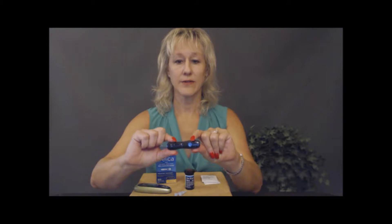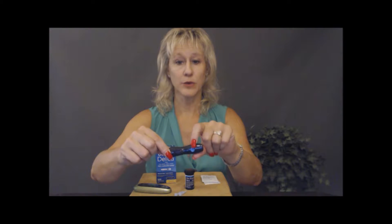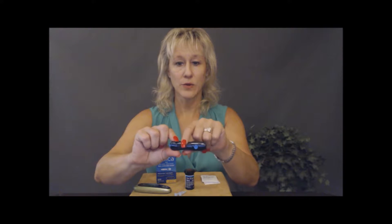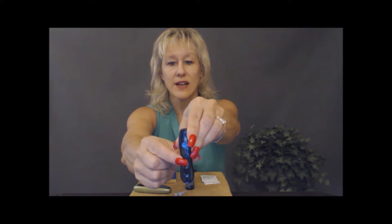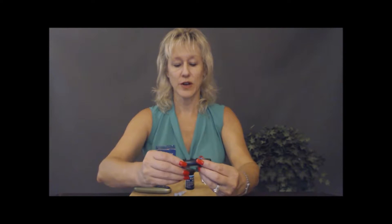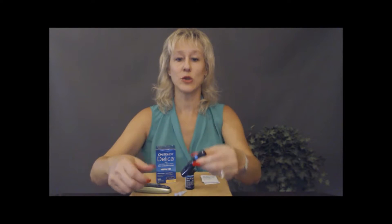Every lancet is going to have similar pieces and parts. You'll have a button of some sort that pushes the needle into your finger. On this one there's a lever that slides down — that's to prime, to get the needle in place before you push the blue button to go into your finger. Then there's another tiny lever that moves in the opposite direction, and that's to eject the needle when you want to change and replace it.